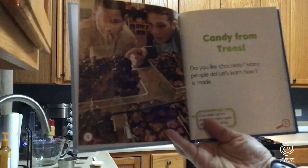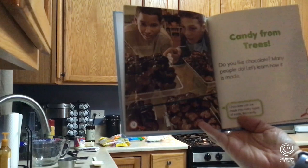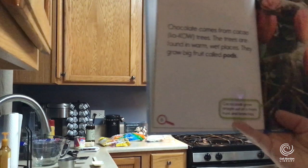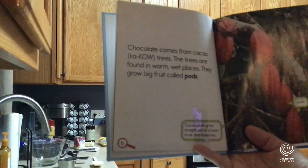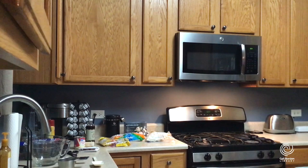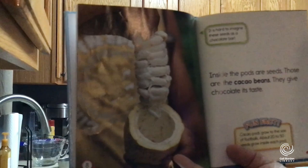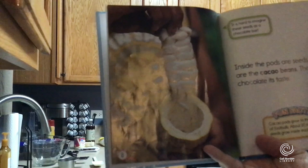Candy from trees? Do you like chocolate? I'm going to answer that for all of us — yes, we do. Many people do. Chocolate can be made into many types of treats like candy. Chocolate comes from cacao trees. The trees are found in warm, wet places and they grow big fruit called pods. Cacao pods grow straight out of a tree's trunk and branches. Look at these pods — they are really huge.